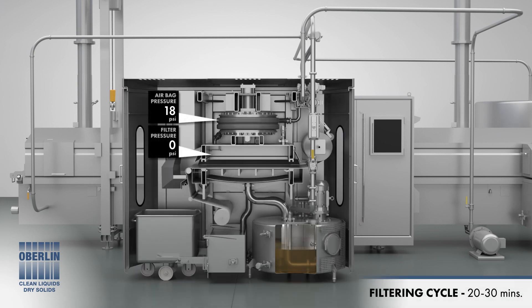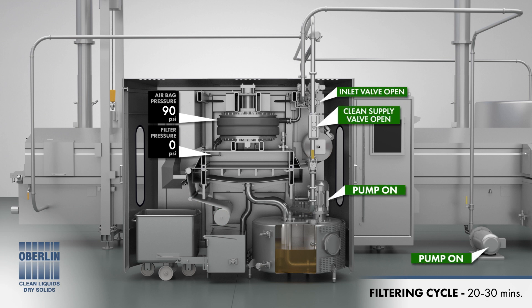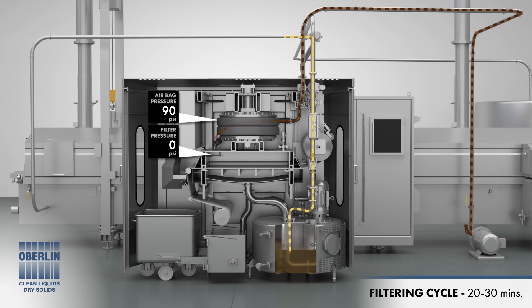The filtering cycle begins by inflating the airbag to lower the upper chamber and form a seal against the lower chamber, with filter media sandwiched in between. The inlet valve is opened and polluted frying oil is pumped into the upper chamber. Solid particles that have contaminated the frying oil are trapped by the filter media and held in the upper chamber.